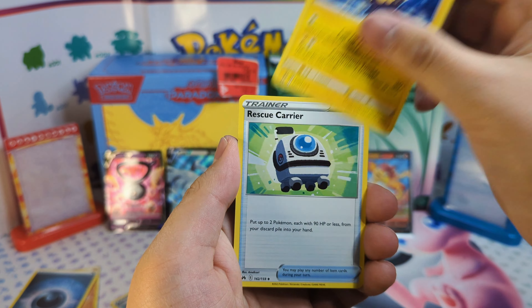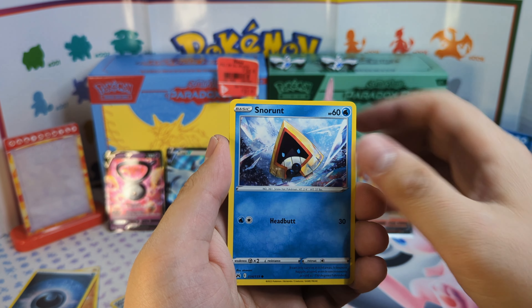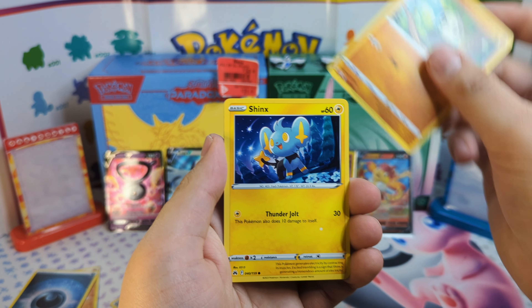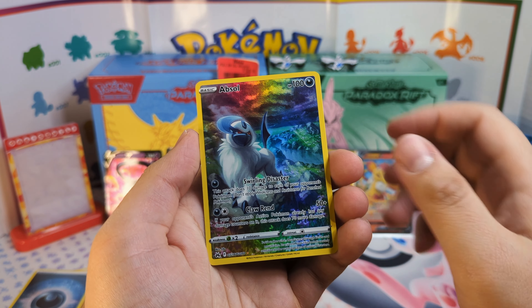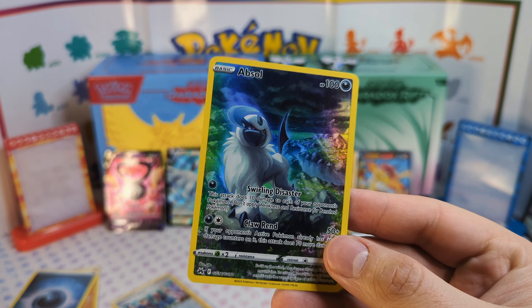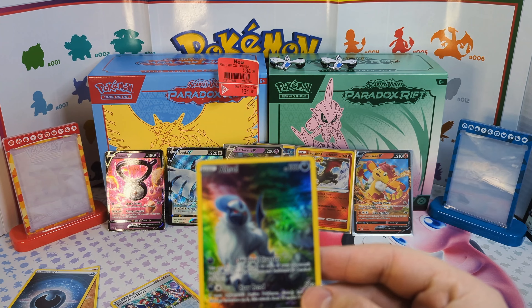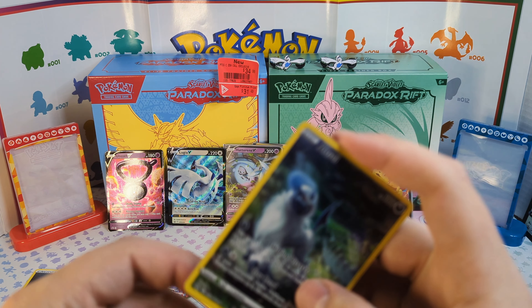Got the Girafarig, got the Rescue Carrier. Tangela, Rockruff, Snorunt, Pancham, Shinx. We do get the Azurill card — very nice. And this Snorlax is a non-holo rare. I honestly don't think I've pulled this myself — I think I had to purchase it — so that is nice to see.